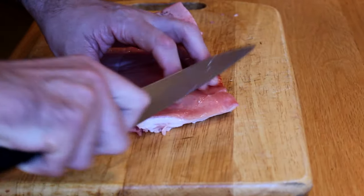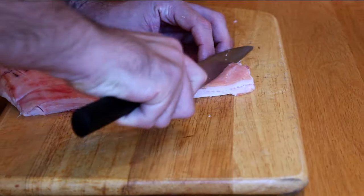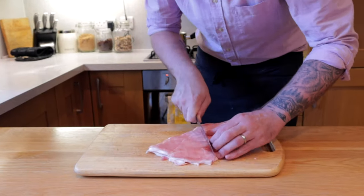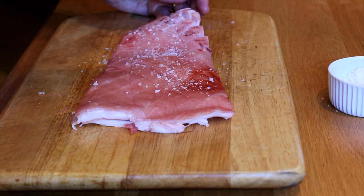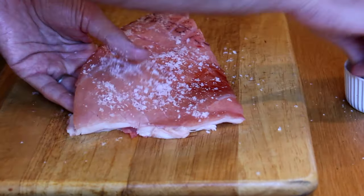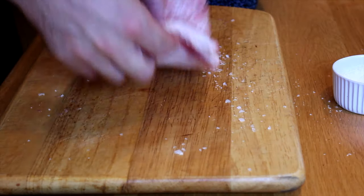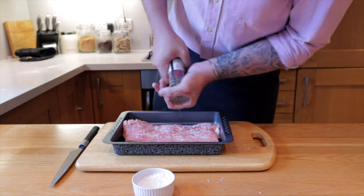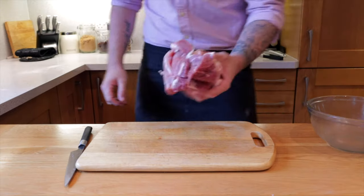Score the fat with a knife all the way across, then spin it round and score the other way so you get nice diamond shapes. Cover generously in coarse sea salt, making sure to get into all the cracks — the salt really helps to dry it out and make it nice and crispy. We're turning this into the most amazing pork crackling. Once it's generously salted, stick it in a baking tray, add a touch of cracked black pepper, and put it in the oven at 220°C for about 25 to 35 minutes.